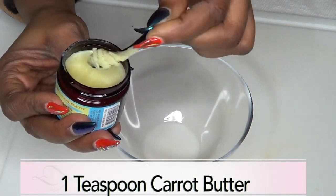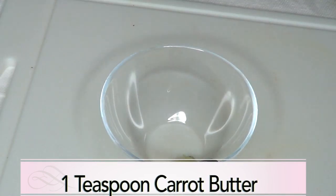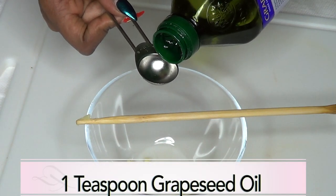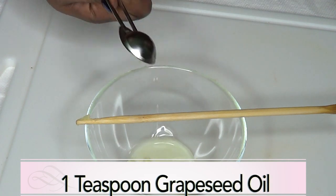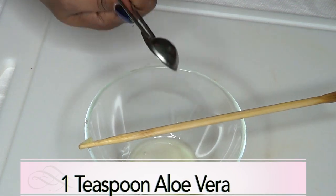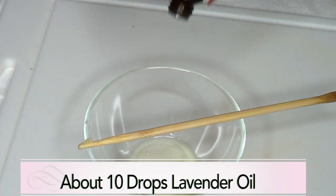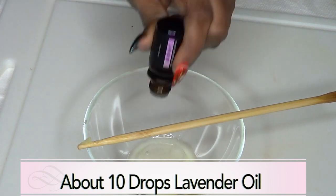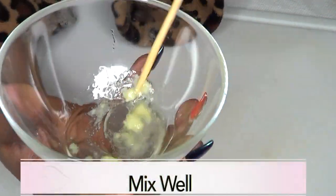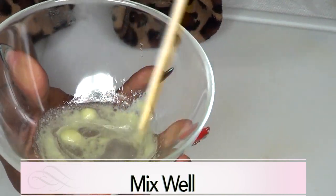Now, this carrot butter is very strong, so I am going to use one teaspoon — a little goes a long way. One teaspoon of the carrot butter, one teaspoon of the grapeseed oil, one teaspoon of the aloe vera gel, and about ten drops of our lavender essential oil. Now we are going to blend this together, getting the carrot oil to melt into the aloe vera.